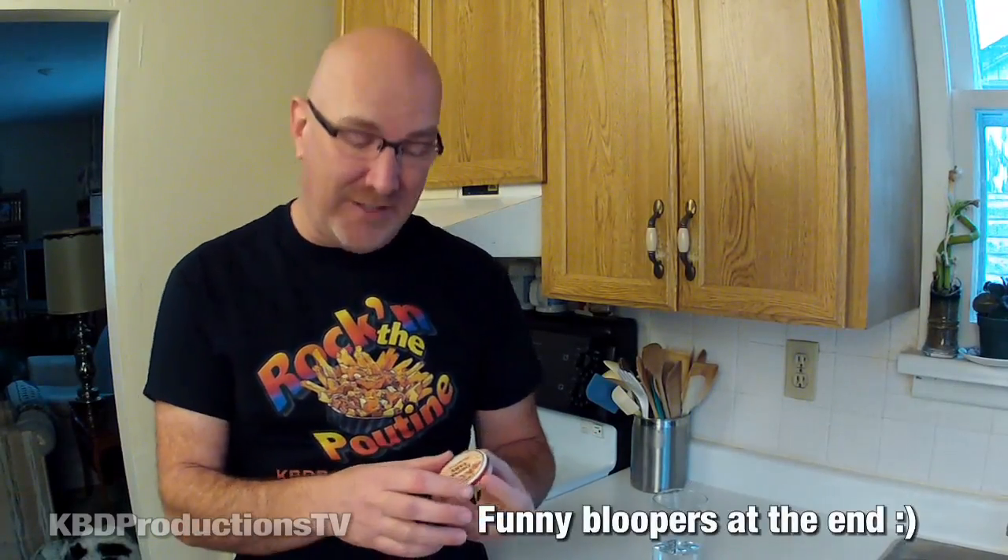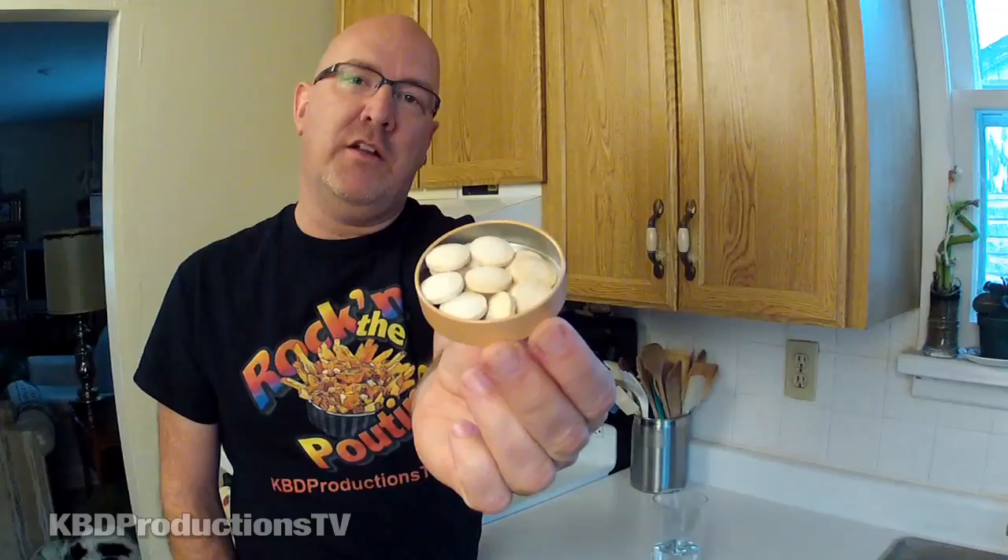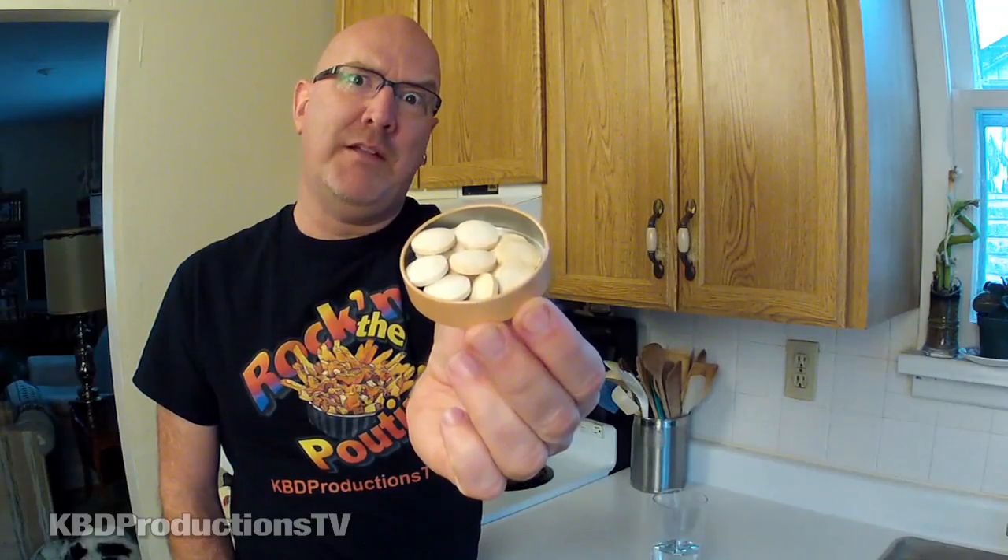I've got my glass of water here and it just says add tablets to taste. So let's start with one tablet. This is what it looks inside — all these really nice looking bacon tablets. I guess I should have talked about what it smelled like. It smells exactly like bacon.